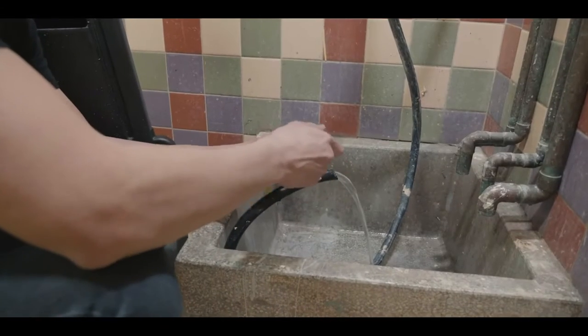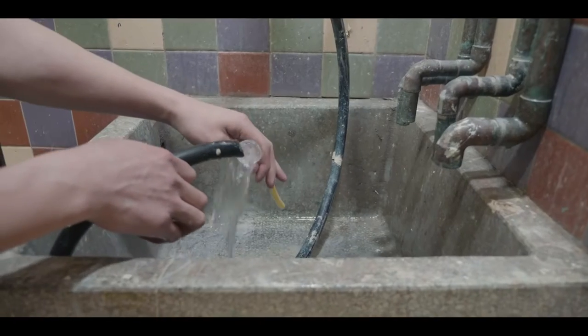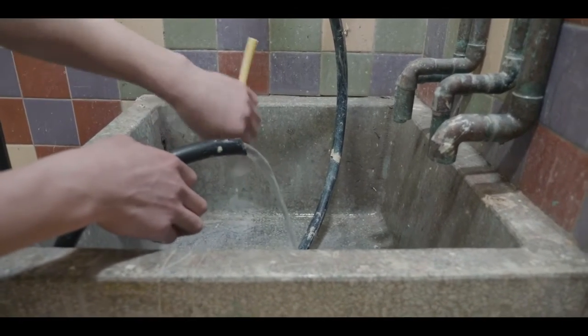If solution was used in the tank, run clean water through the solution line and fully drain to avoid crystallization. Always store your machine dry.